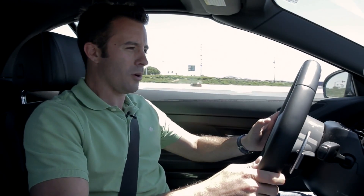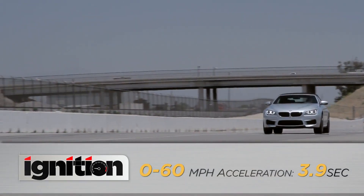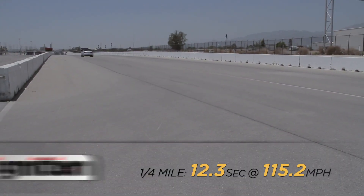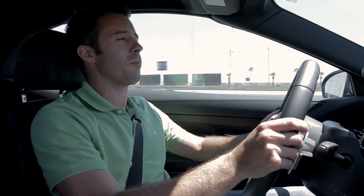It gets you out of the hole with a little bit of wheel spin, chirps in second. Zero to 60: 3.9 seconds. The quarter mile arrives just over 12 seconds — a couple tenths slower than the M5, but still a respectable performance for a car that weighs 4,500 pounds.